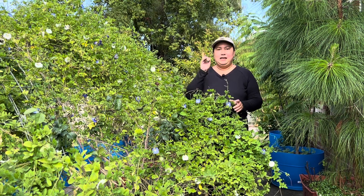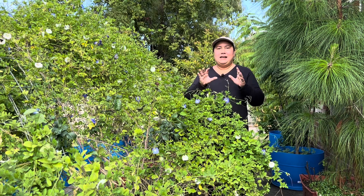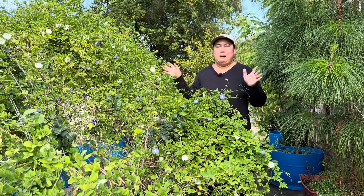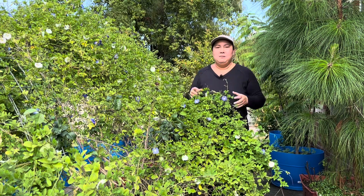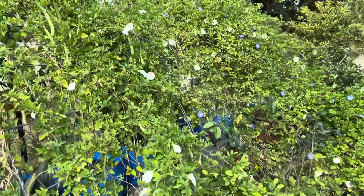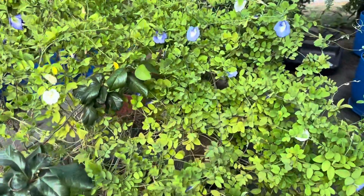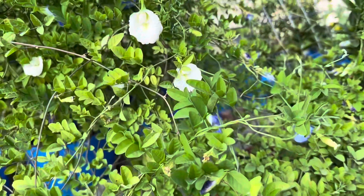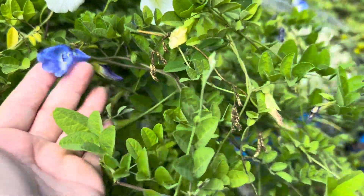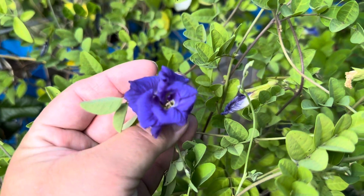Cây hoa đậu biếc có bông một lớp với lại nhiều lớp. Nói tới cái bông nhiều lớp thì Nhật Thanh thấy nó đẹp hơn. Còn cái bông một lớp thấy nó giống như là mỏng manh hơn. Bây giờ giường của Nhật Thanh là bông đậu biếc nó mọc đầy luôn. Trong sân bây giờ chỗ nào cũng là hoa đậu biếc màu xanh hết. Đây là cái chậu hoa đậu biếc màu trắng đầu tiên mà Nhật Thanh trồng, cái bông nhiều lớp nó đẹp lắm.